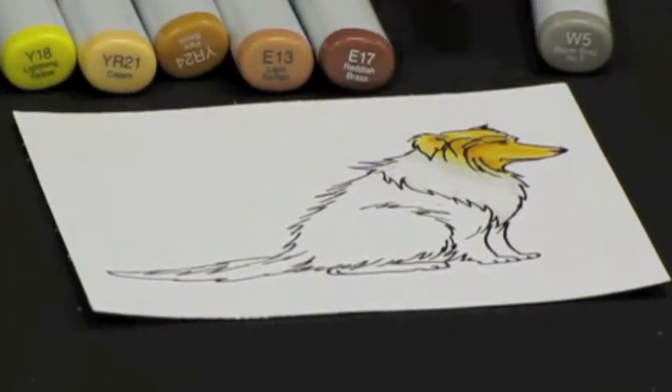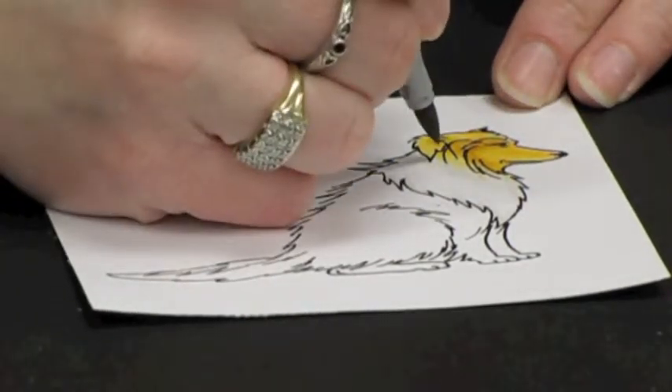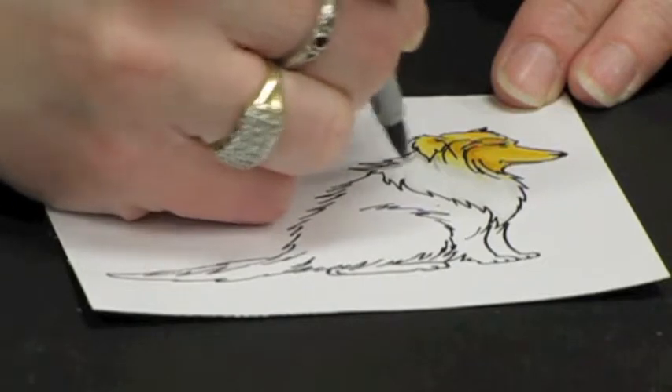You always want to flick with the direction of the growth of the hair. I am going to take the W3 and just gently flick in where I want a little bit more shading.